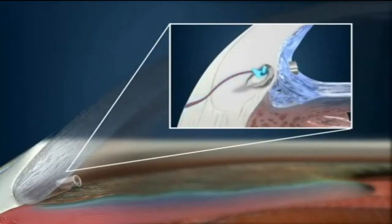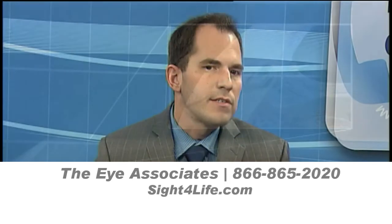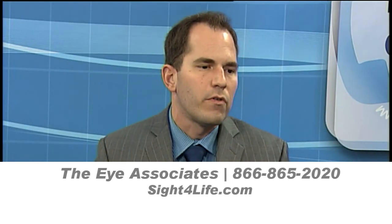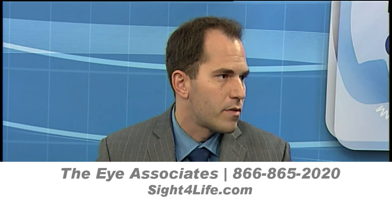You can see that as that fluid enters the eye stent, it more easily passes into the venous drainage and goes back to the rest of the circulation. It's a new device, and it's a wonderful tool that we have in our toolbox to treat patients with glaucoma.